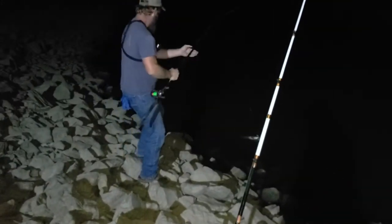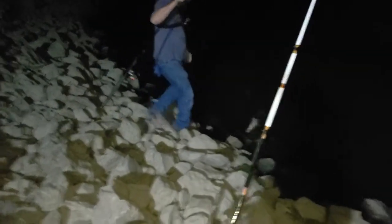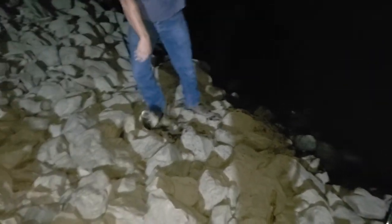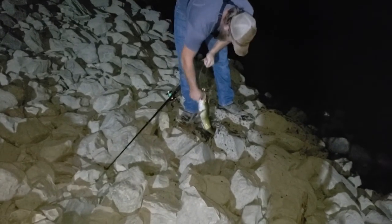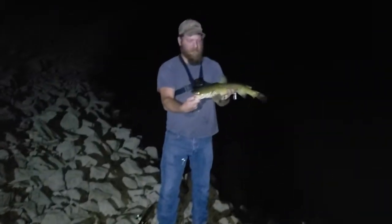Got him! He's putting up a little fight. Let's see what we got here. Come here buddy. All right, cute little guy.